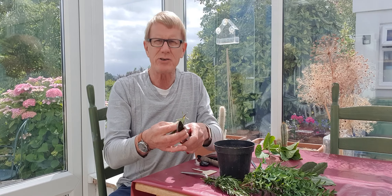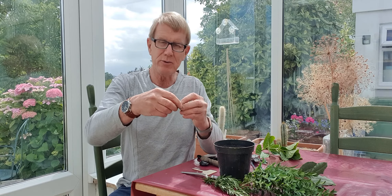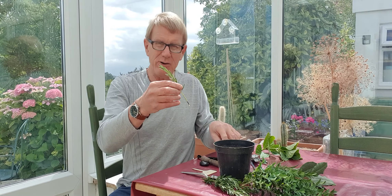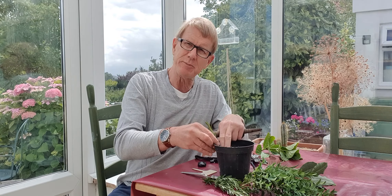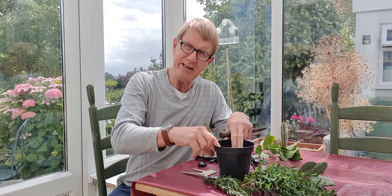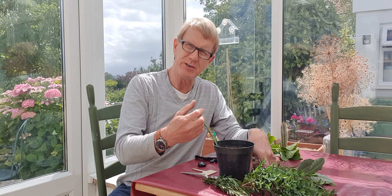This is the heel and this is going to make it easier to root. I'll just trim that off slightly and then remove about a third, maybe up to half of the leaves. You don't need any hormone powder at this time of year — they'll root very easily. With your dibber make a hole in the side of the pot, insert your cutting up to the base of the lowest leaves that are still there, firm it down and then carry on through the rest of the pot.